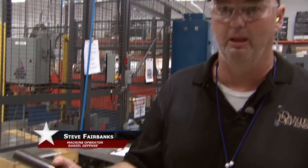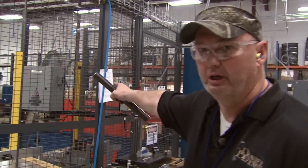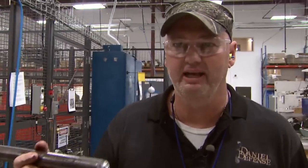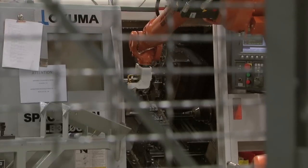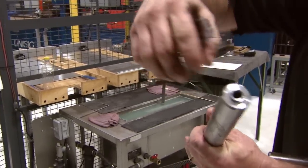My name is Steve Fairbanks. I work for Daniel Defense, and I'm going to take you through the steps of making a raw barrel blank into a complete rifle. First, we take this blank and put it in the gun drill over here, and it bores the inside out. After it takes the inside of the blank, we move it over to what we call a kuma, which will turn the outside of the blank, make it smooth, and put nubs on the end.